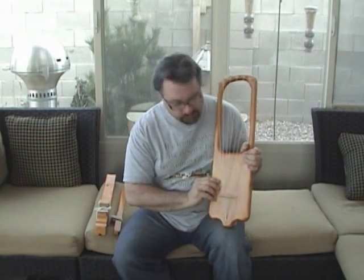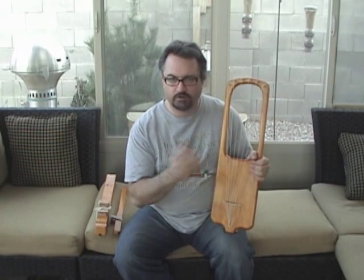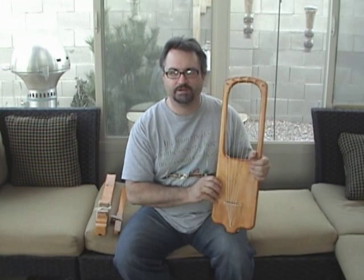So allow me to play a few notes for you, and then do a little mini melody.